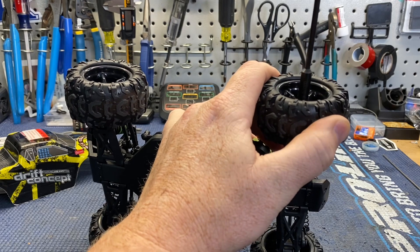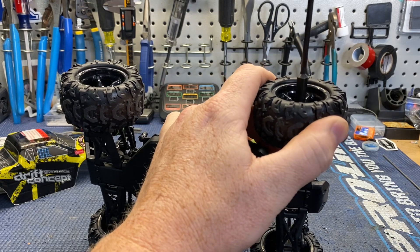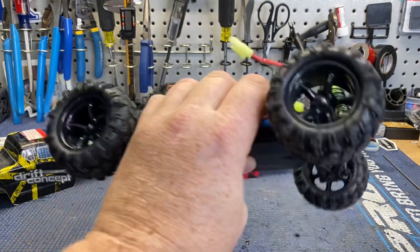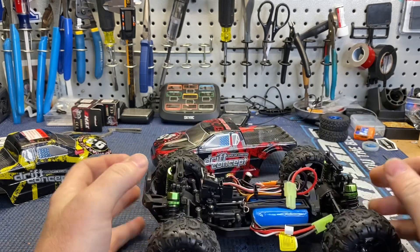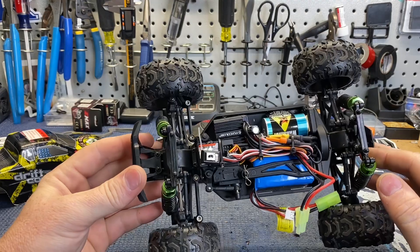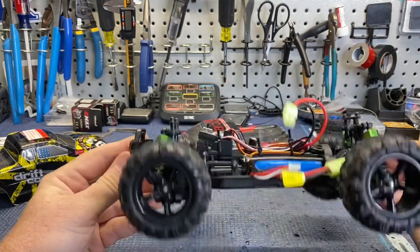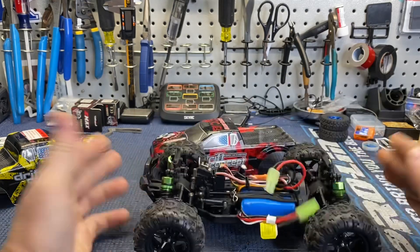Liam was super excited about this truck and I wouldn't let him run it right away because I wanted to get some looks at it before we got it all filthy. Overall it's a pretty cool looking little truck for the size. Let's take it out and run it and see how it does.